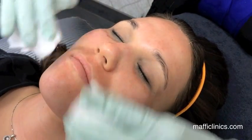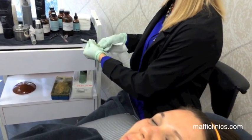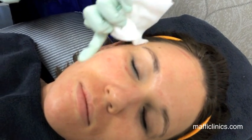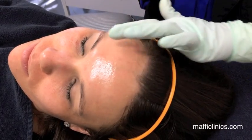After microneedling, we rinse the face with distilled water and cleanse the skin. Then we extract the plasma out of the blood draw tube, take the needle off, and massage the plasma into the skin. It gets pretty drippy and liquidy — that's normal. I really focus on fine lines and wrinkles, getting it close to the under-eye area, on the eyelids, all around the mouth, and even over the lips.